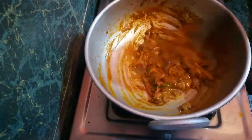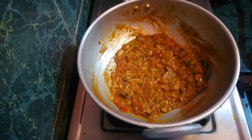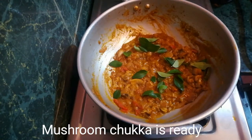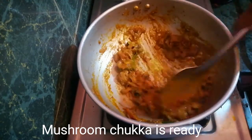Let's taste it. It's ready — mushroom chukka is done! You can serve it with lemon rice, chapati, dough, or mushroom dough.